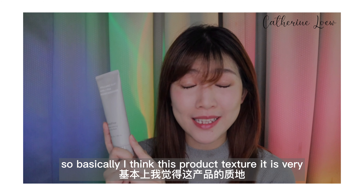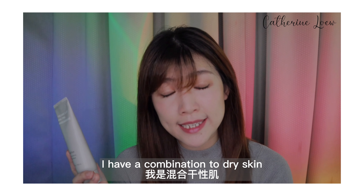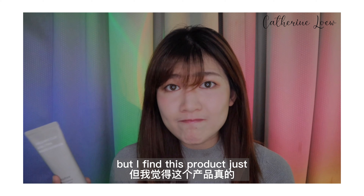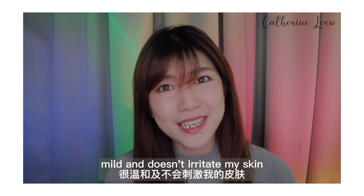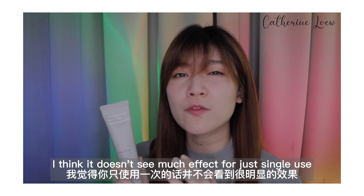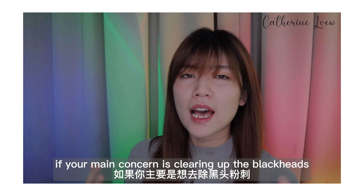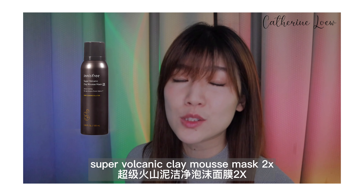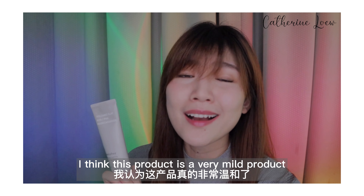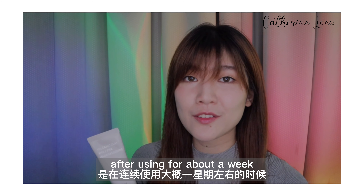I think this product texture is very soft and smooth — it doesn't dry you up. I have combination to dry skin and I'm a little bit sensitive, so I'm always afraid to use any peeling product. But I find this product is gentle and doesn't irritate my skin. However, if your concern is removing blackheads, it doesn't show much effect with just a single use — it might take a longer time to see results. If your main concern is clearing up blackheads, I would recommend the weekly care Super Volcanic Clay Mousse Mask 2X. For the peeling effect to make skin texture smoother, this product is very mild and doesn't give a dramatic effect, though results may be more noticeable after about a week of use.